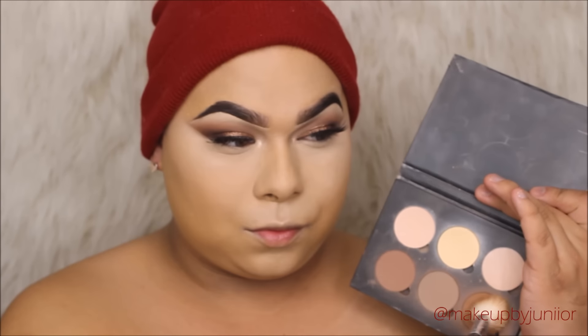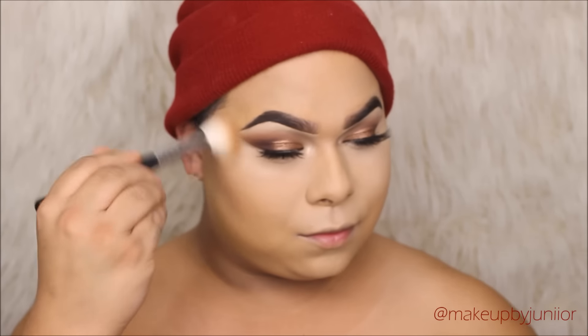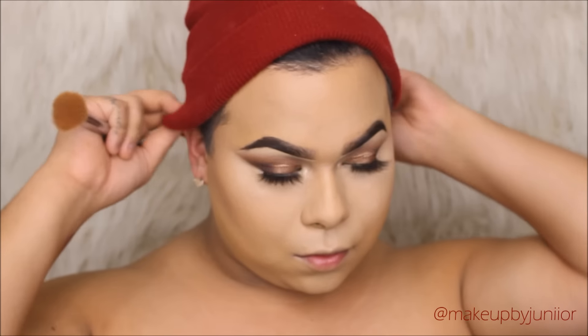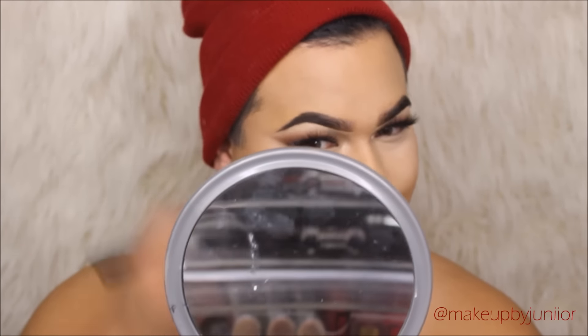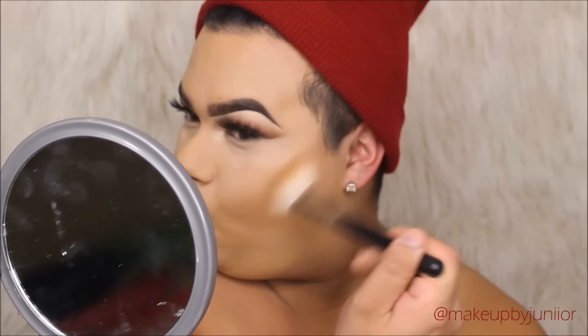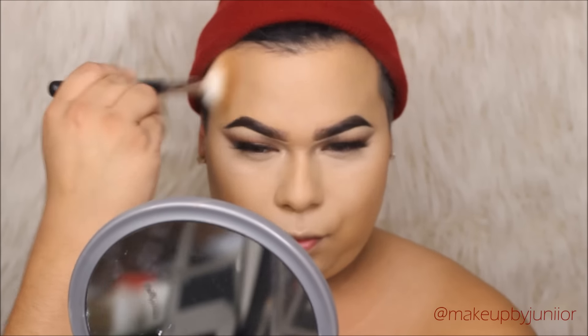Then we're going in with the Morphe M530 — I love this contouring brush, you can contour and blend out with it. We're going in with the shade Havana. I cannot use cool-tone bronzers or contour powders because those look gray on me, so I love either red or orangey undertones. I'm just blending — I always smile to check my contour placement. I'm just using whatever's on the brush right now, then going on the temples of my forehead.